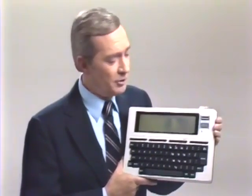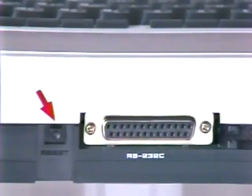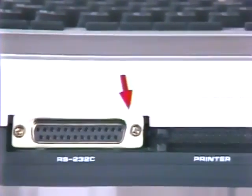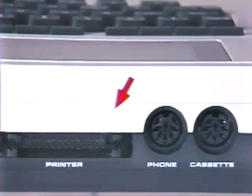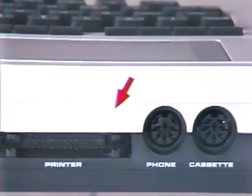The Model 100 is loaded with built-in capabilities and can easily interface with a variety of peripherals. On the back of the unit you'll find a reset button for use in case the Model 100 ever locks up — while this is unlikely, this button will return the unit to the main menu or startup position. Next to the reset button is the RS-232C connector, for linking the Model 100 with other TRS-80 computers. Next to that is the port for the printer connector, which allows the Model 100 to interface with any RadioShack parallel printers.